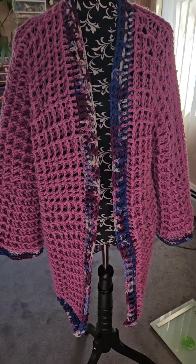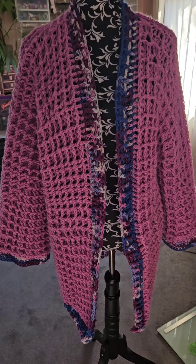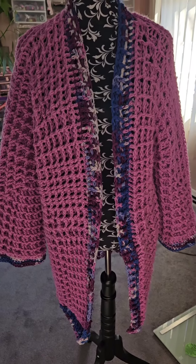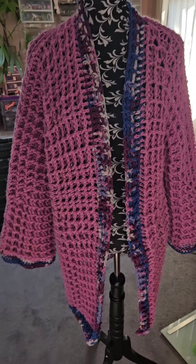I hope you enjoy seeing my finished crochet project that I've been working on. I have tons of other cardigans that I need to be working on, so until next time — catch you in the next video, bye!